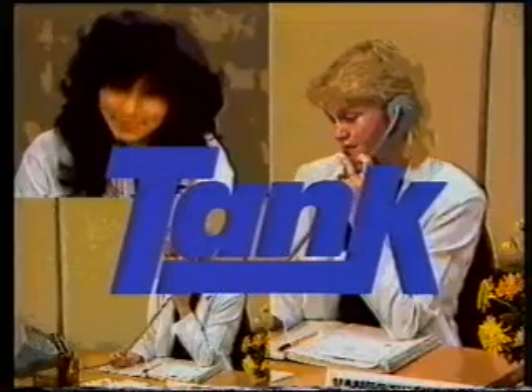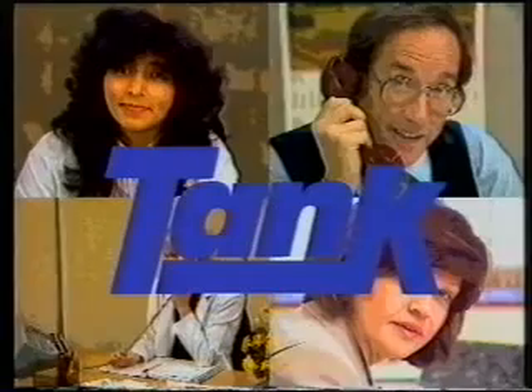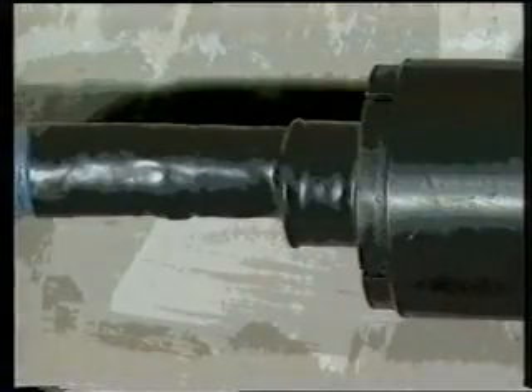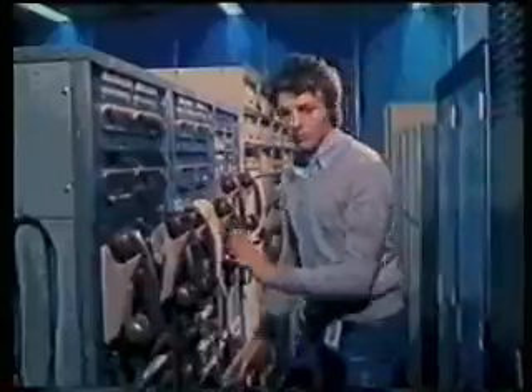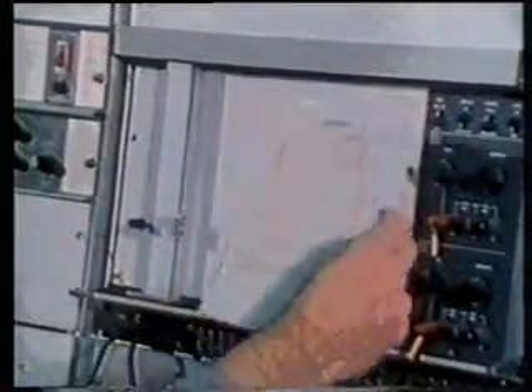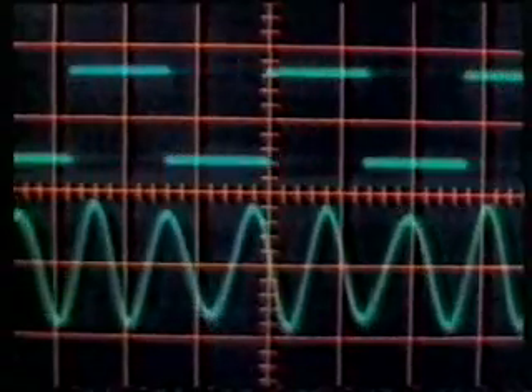Tank Industries was established by Trigg Vidston in 1985 as a development company for the telecommunications industry. One of Tank Industries' developments was the TK re-enterable splice closure for use on pressurised, air-core and jelly-filled cables. In 1986, after an extensive survey of the world telecommunications industry, we decided to make a major capital investment and establish a manufacturing plant for the TK re-enterable splice closure.